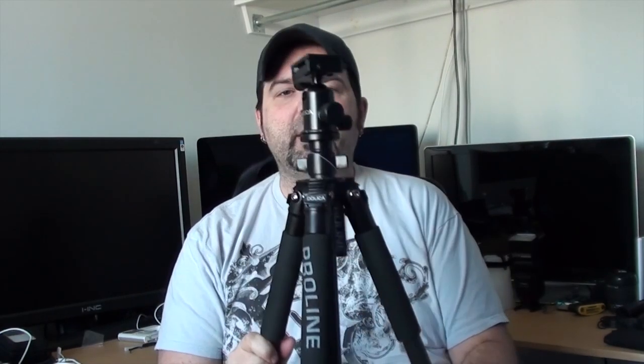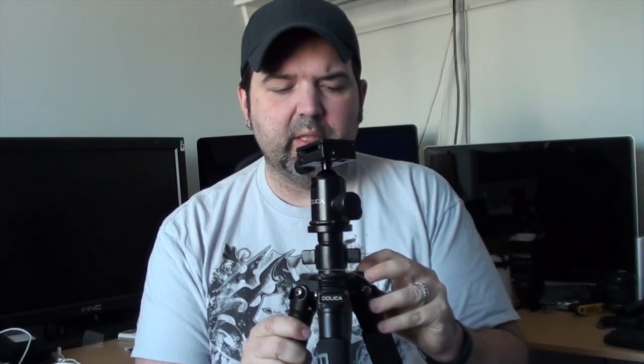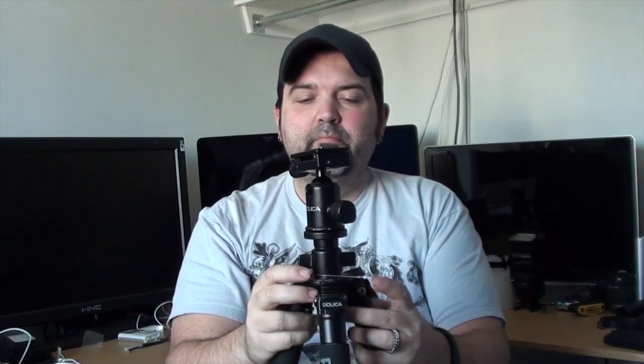There it is — nice and light. The body itself has these compasses on it, which I guess is useful if you're lost in the wilderness and need to figure out which direction is east or west. It's a feature, not something I'd pay extra for. It does come with a level, which is great. There's also this piece here that, once you twist it, loosens the physical column so it can go up and down — giving you an extra foot to foot-and-a-half of height.